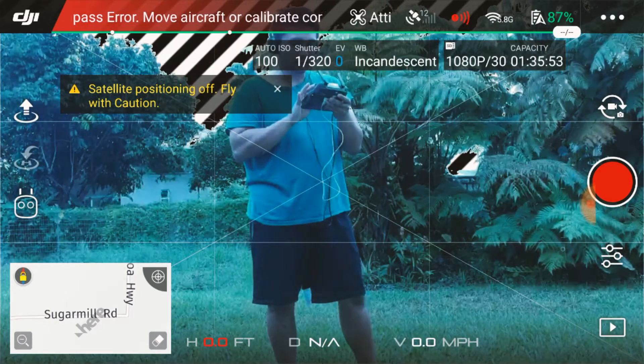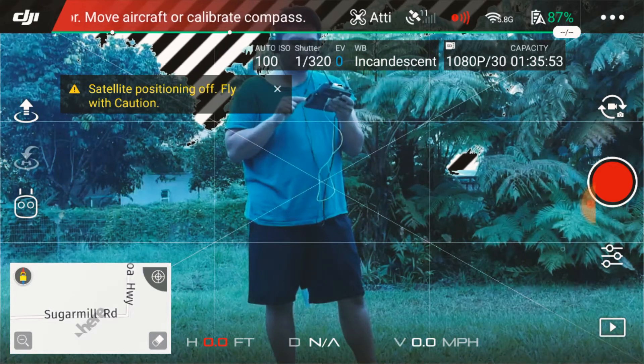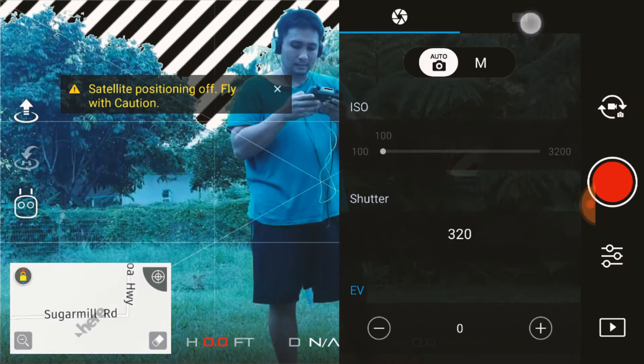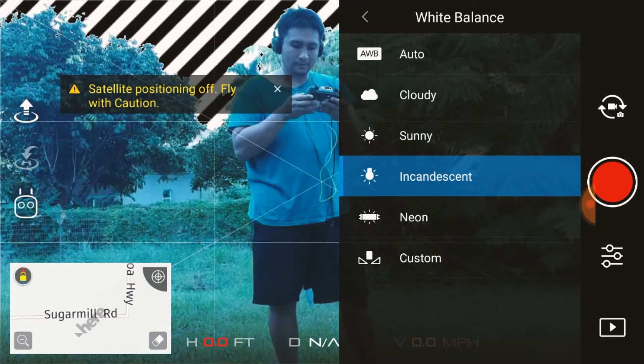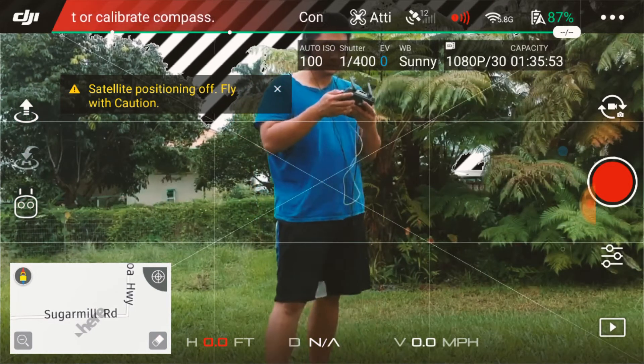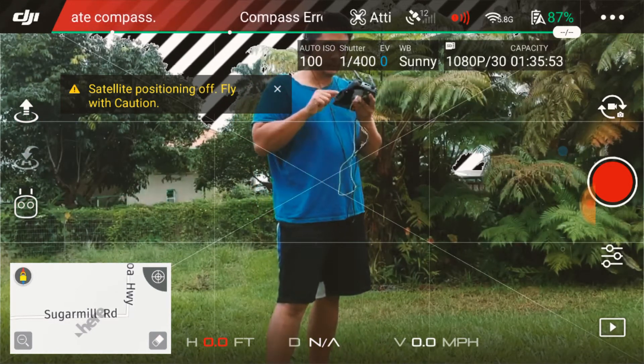Let's open that up and go flip to film mode — that's what I use primarily. These applications apply to both the film and photography side of the house, but I'll just be focusing on film. Once you click auto, you can see it's kind of exposing for you automatically.